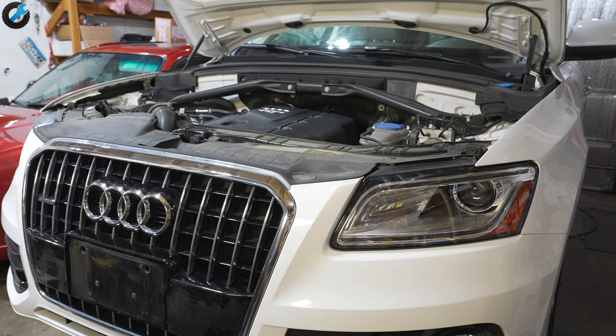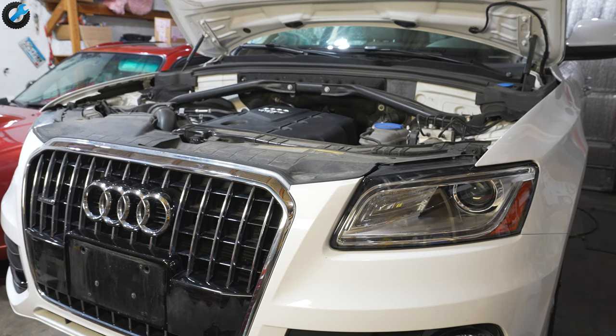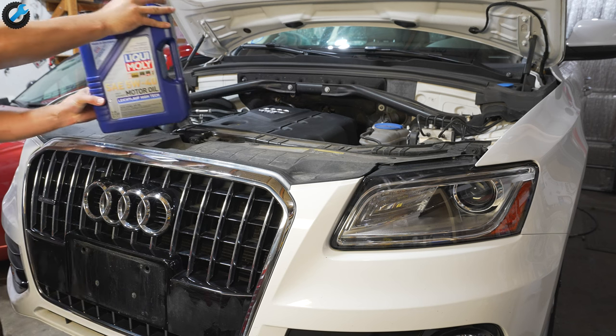This 2015 Audi Q5 is due for an oil change, so I'm going to cover two methods you can use. The first involves using something called a fluid extractor, and the second is the traditional method: open up the drain plug, drain the oil, and change the oil filter.